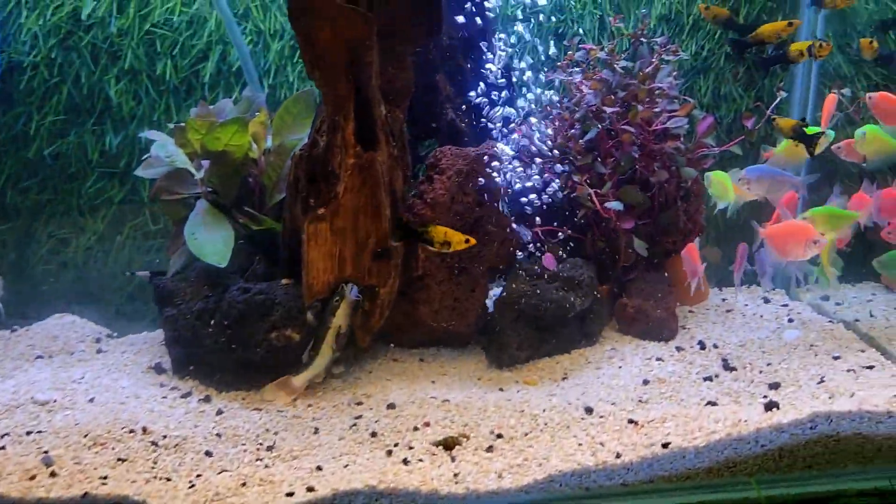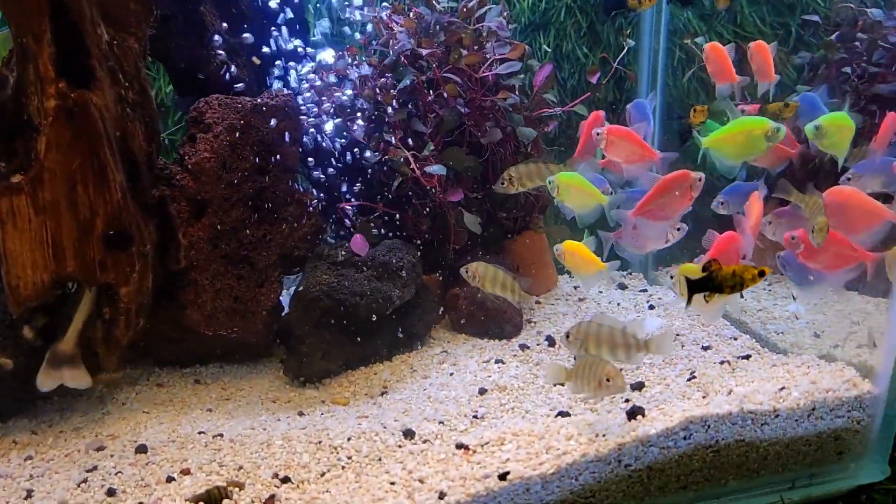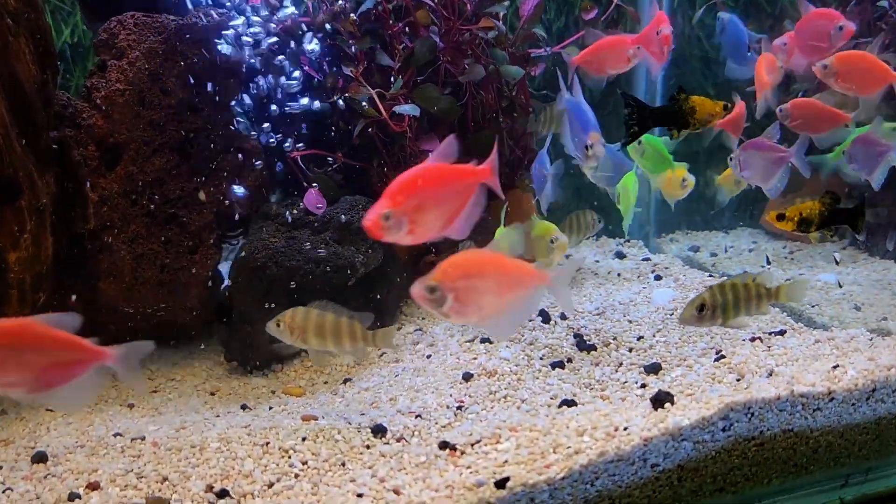Look at this, this is Typalia zebrafish. Woohoo! Let's go.